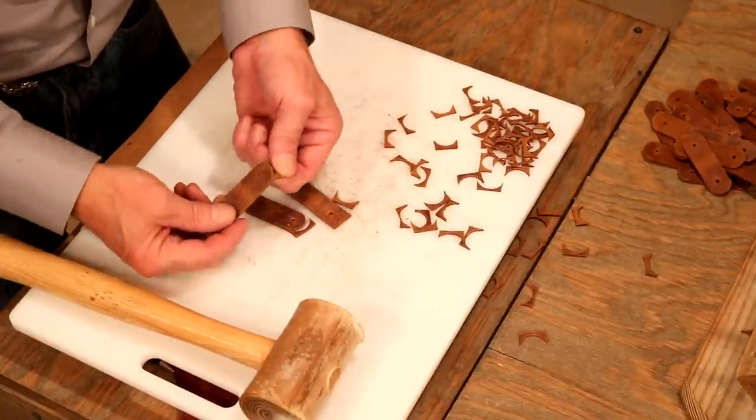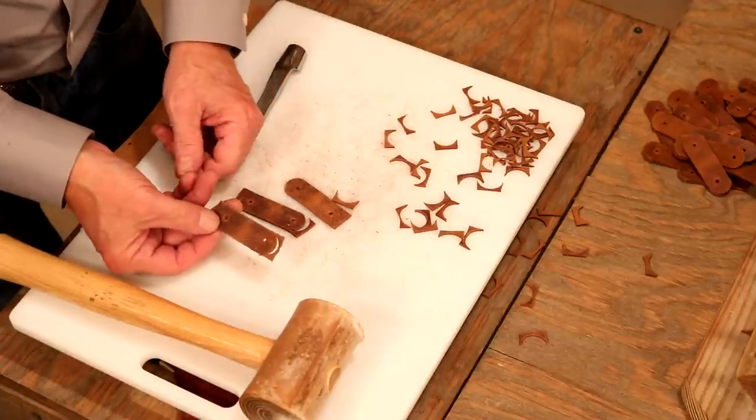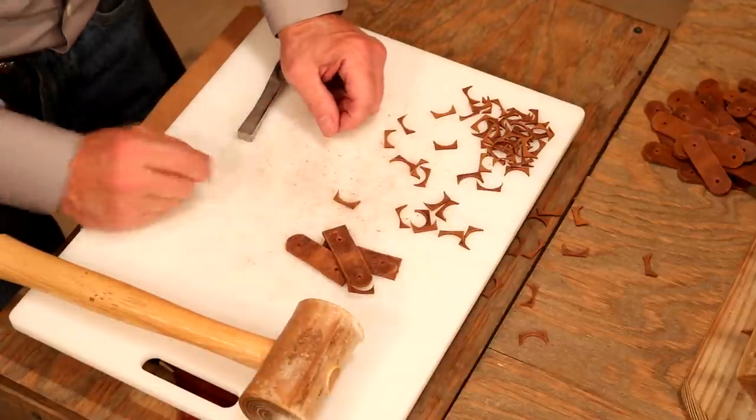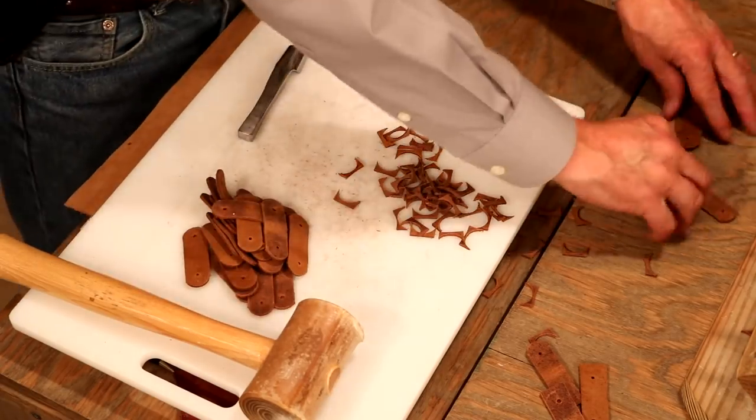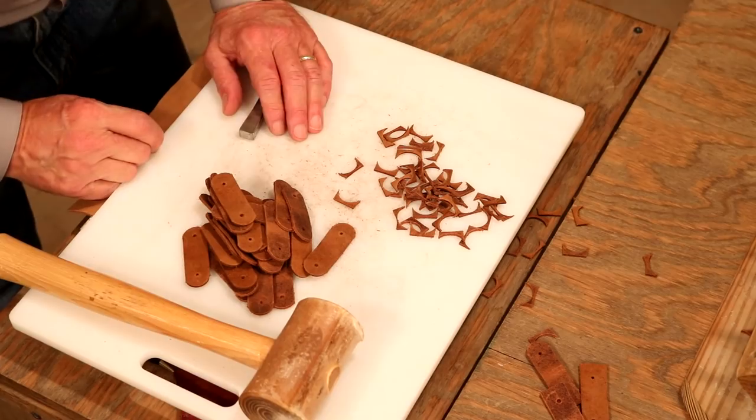I've got three here where the end of the strap may be a little bit wider — we've got room, we made extras. So we'll toss those aside. Let's step back over to our main table and glue on our tongue, because we're going to hand sew that.